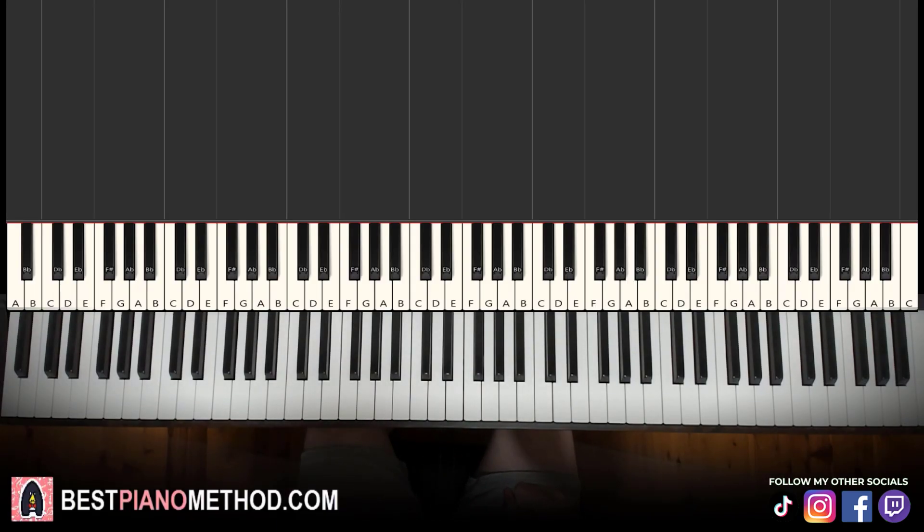Hello guys, this is Amos Stole Music and in today's lesson I'm going to teach you how to play Flowers by Miley Cyrus on the piano. Let me give you a preview before we start learning it — it goes like this, check it out.